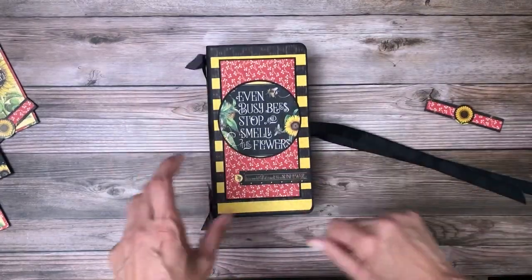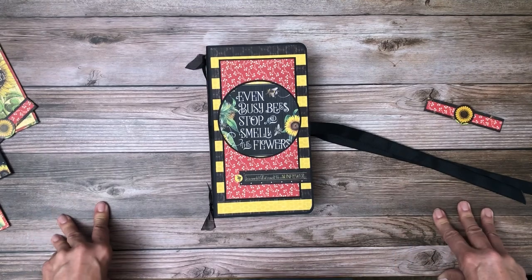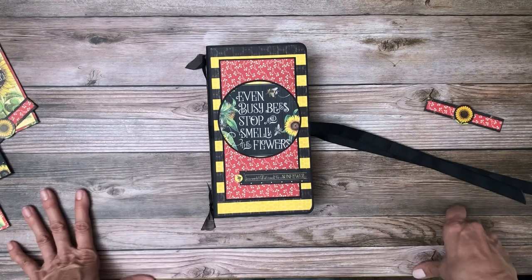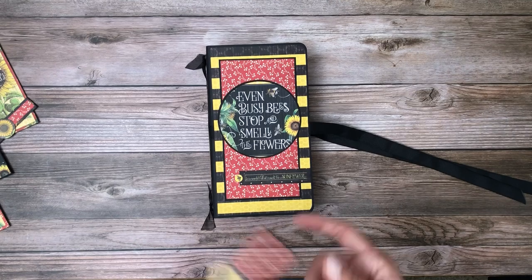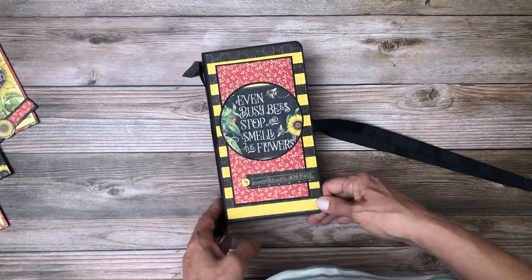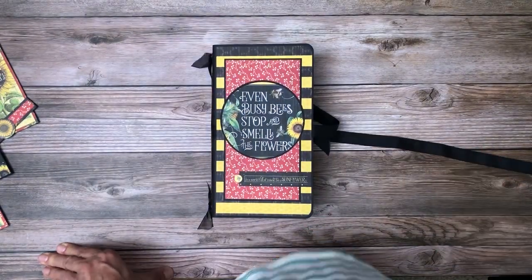I'll be teaching this class at Scrappin' Escapes in April — I think it's on the 8th or the 9th. I'll be at the retreat for the whole weekend and I'll be teaching this class, and I look forward to seeing you if you're there. I hope you enjoyed this very small, fast project. The tutorial should be up shortly — thanks for tuning in!